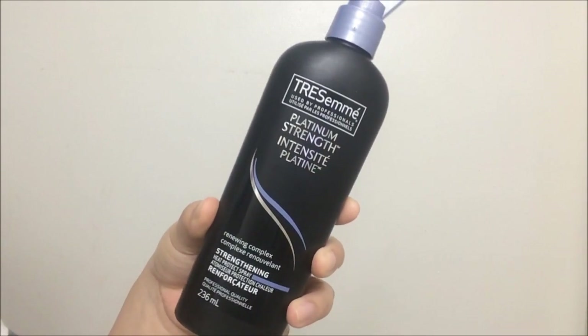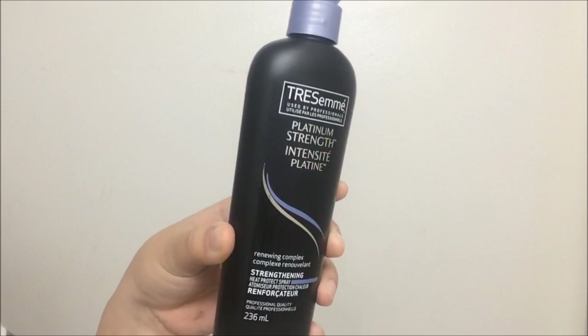Now I'm going to apply my Tresemme Platinum Strength heat protectant. Again, I'm going to section off my hair because I want this applied to all of my strands, and I'll apply it and straighten my hair as I go. My hair is still kind of damp right now, so I'll apply this and wait for my hair to dry a little bit, then run my straightener through.